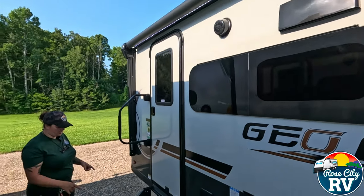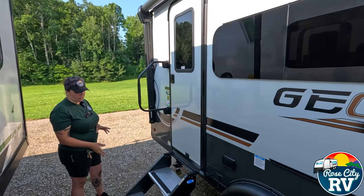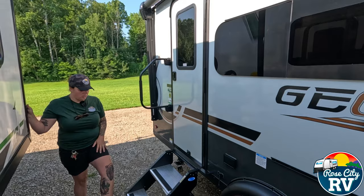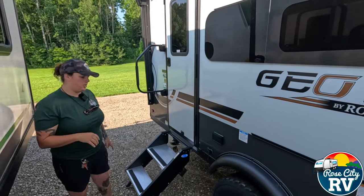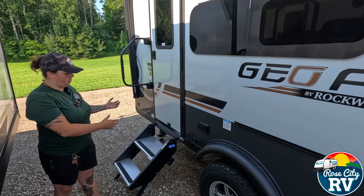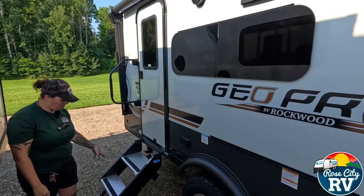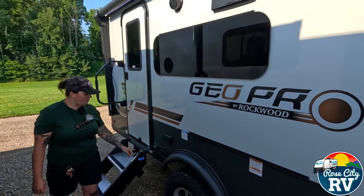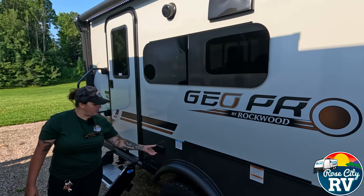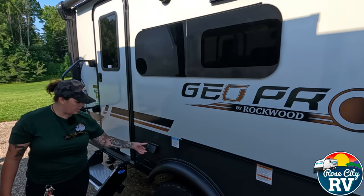We have solid steps here, which are a nice feature. They take away the bounce that traditional RV steps had — when you pulled them out and stepped on, they would bounce the trailer up and down. These are mounted to the floor, extra stable, and just a lot better. There's a door catch located here so you can keep the entry door open. Even though they have a stiff hinge, Rockwood has gone back to giving you the catch, which we like.